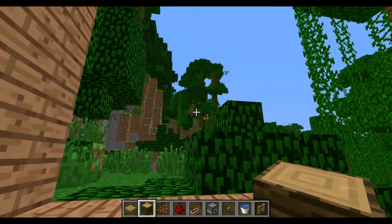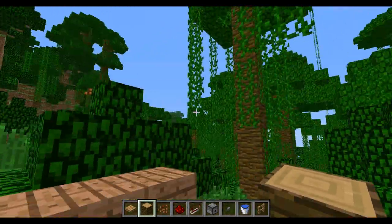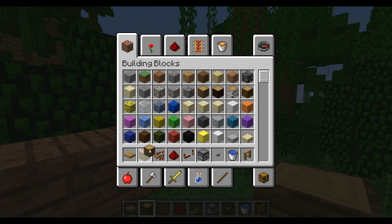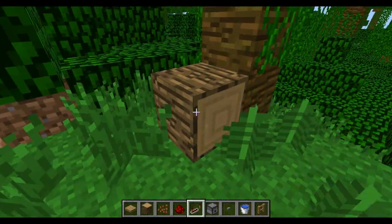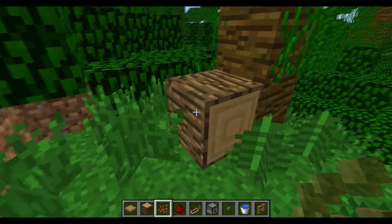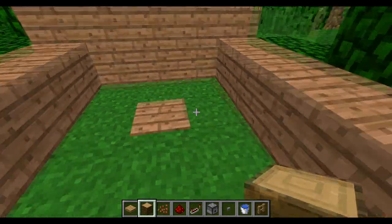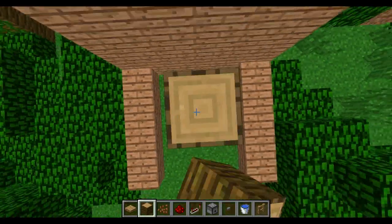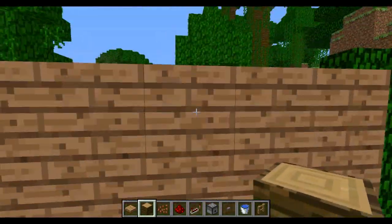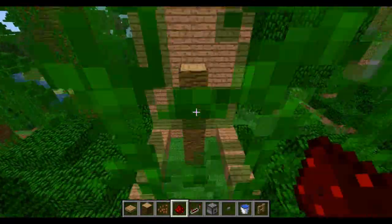It has to be the jungle wood — it has to be the jungle wood because cocoa beans will only grow on jungle wood. For example if you get oak wood and put a piece there, they do not go on it. They do not grow on any other type of wood, and it can't be wooden planks; it has to be the log. You want to build up five blocks high and plant your cocoa beans, with your head in line with the top block of the back wall.